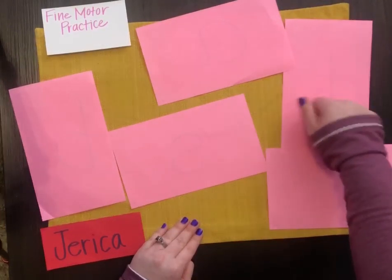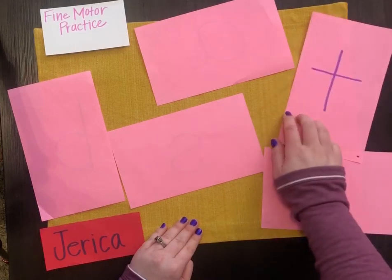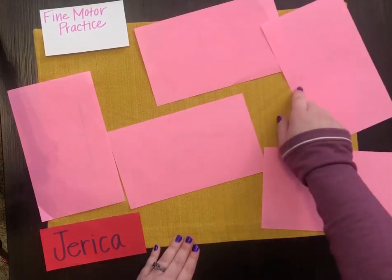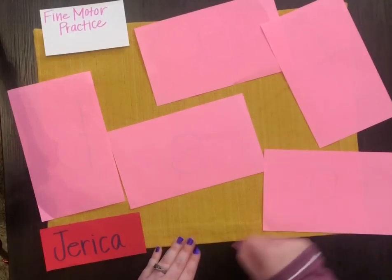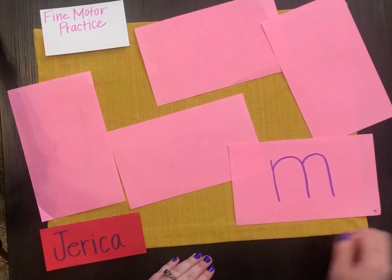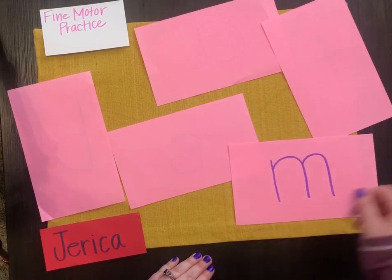Knock, knock, who's there? Oh, let's see. What sound does this letter make? T, t, t. Let's see. Knock, knock, who's there? Mmm, m, m. M.